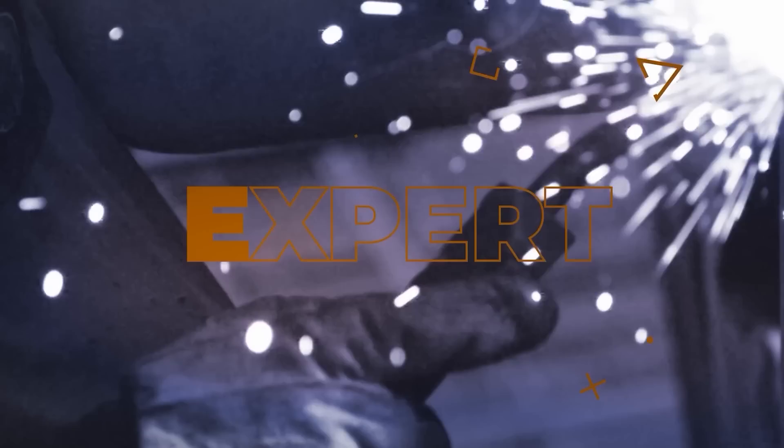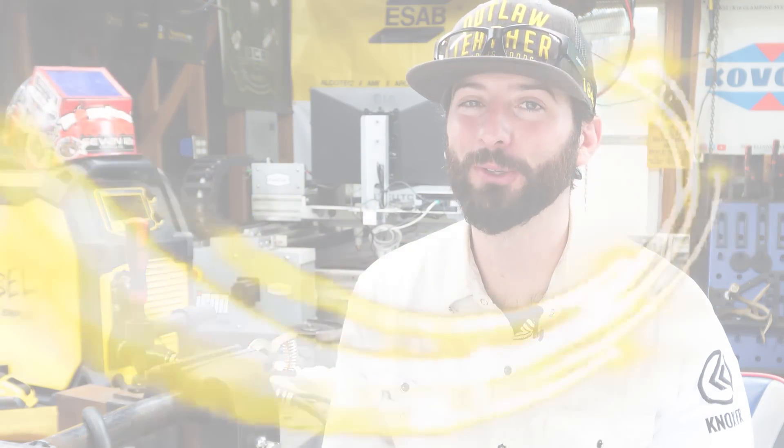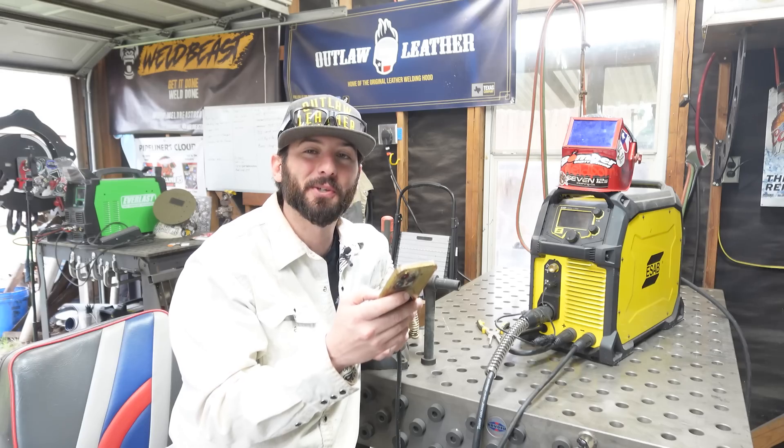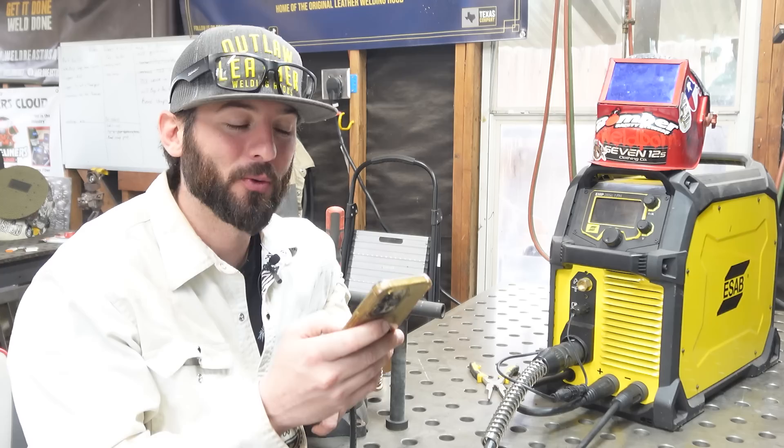Thanks for joining us again everyone. This is our newest segment, The Joy of Welding, where we dive into our community inside the Weld app and see if we can help some of these novice welders on their journey. Today's student in the Weld app is WizBoy19884.